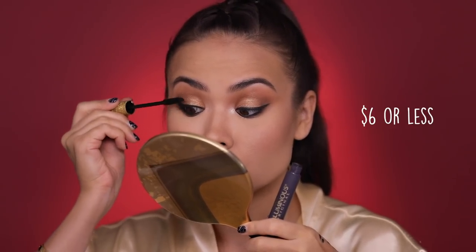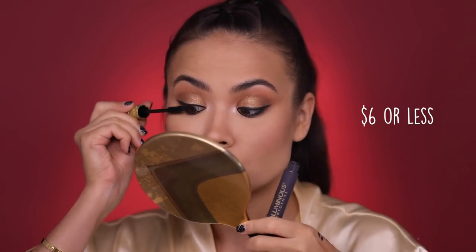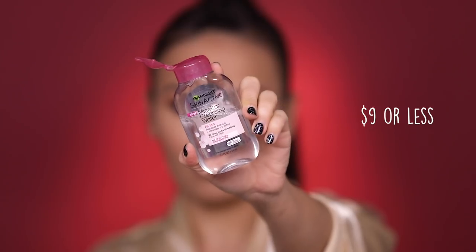For my mascara today, L'Oreal Voluminous — this one is a classic. Drugstore actually has a lot of great mascaras. I had a little mishap — not a big deal, let's fix that. I'm using a little bit of Garnier micellar water on a cotton pad to very gently pat that mascara stain off of my lid.